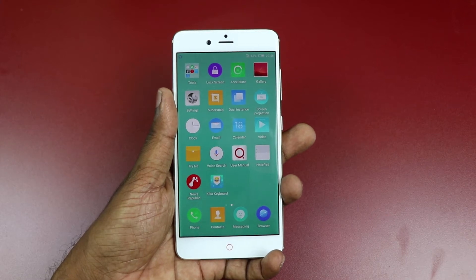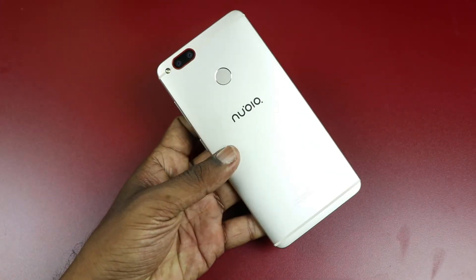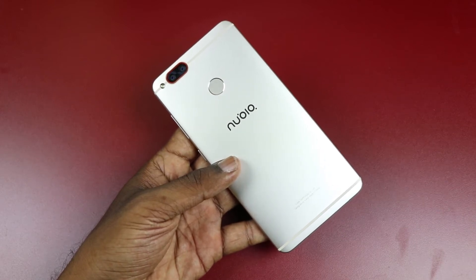Welcome to TechMatch where we talk tech in short episodes. In this video, I am going to show you the screenshot feature in Nubia Z17 Mini. This also applies to Nubia Z17, Nubia Z11 and all the other Nubia devices.